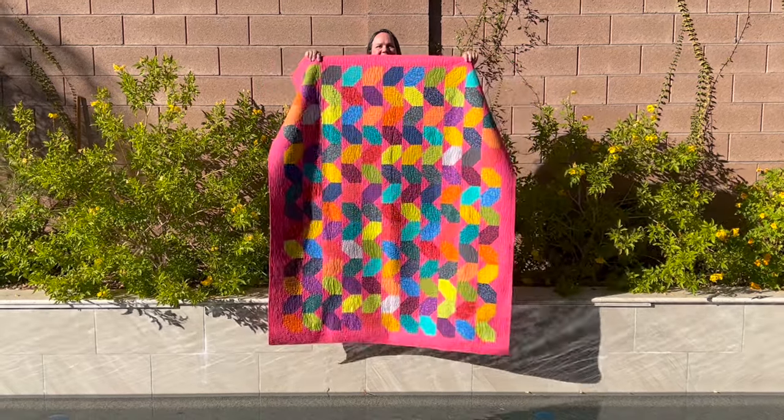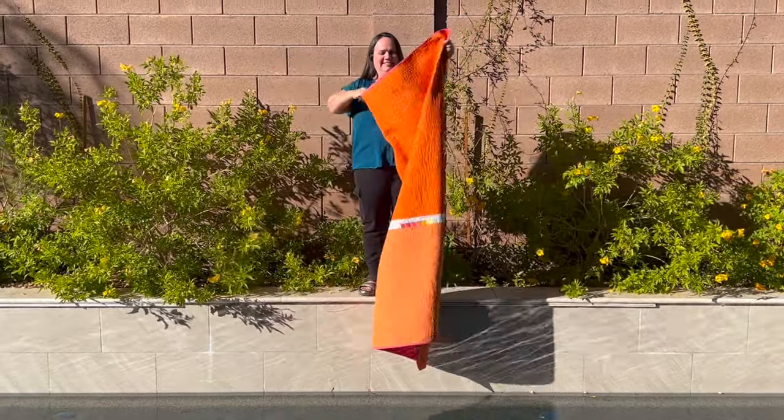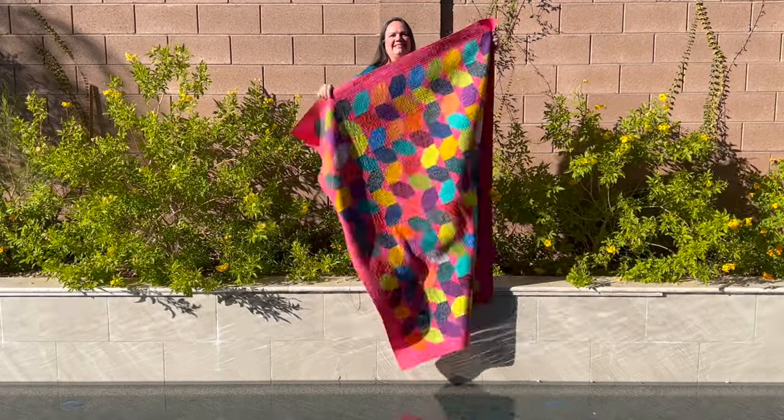Hey guys, it's Krista Watson here from Krista Quilts. On this week's video I'm going to show how to make Streamers, which is one of my free quilt patterns. During this video I'm going to focus mainly on the machine quilting, but I'll throw in a few other bonus tips and tricks.